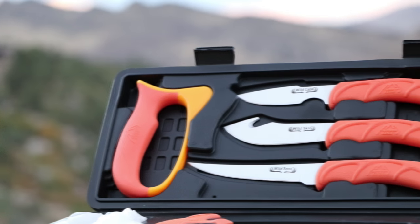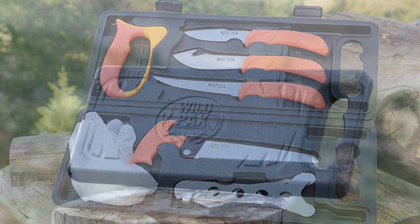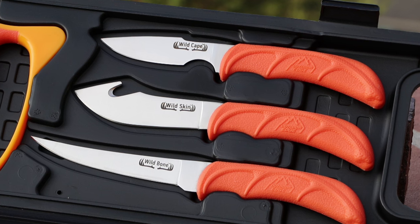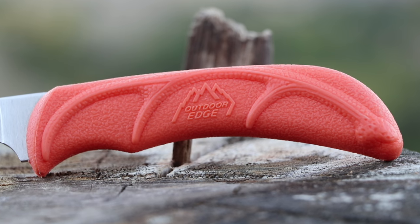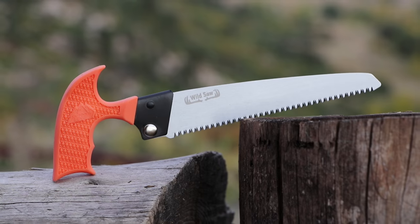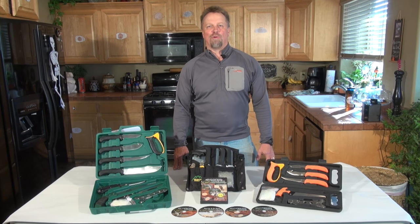The newest addition to the Outdoor Edge family is the Wild Pack — also an 8-piece game processor kit that comes in a hard side pack. This kit includes three 420 J2 stainless steel blades. The non-slip rubberized blaze orange handles make them easy to locate while processing your animal, and the elk antler inlay makes for a solid grip. This kit includes a caping knife, gut hook skinner, boning knife, wood bone saw, carbide knife sharpener, rib cage spreader, and game cleaning gloves.